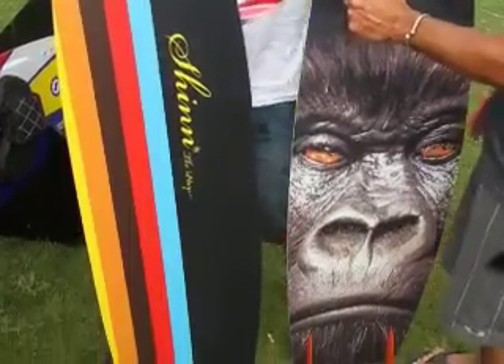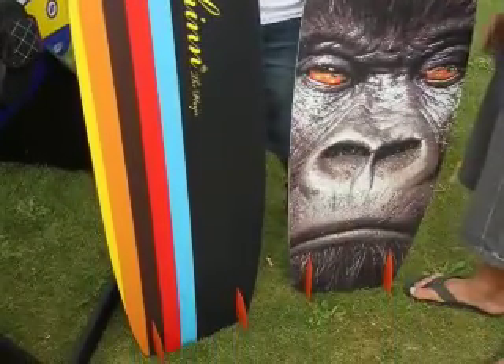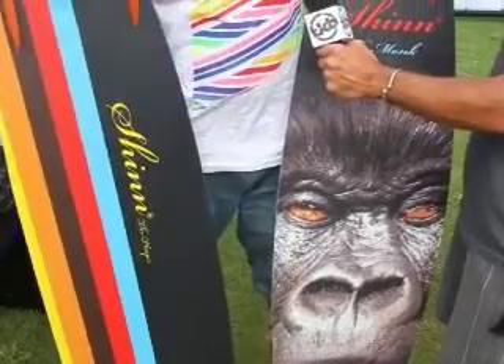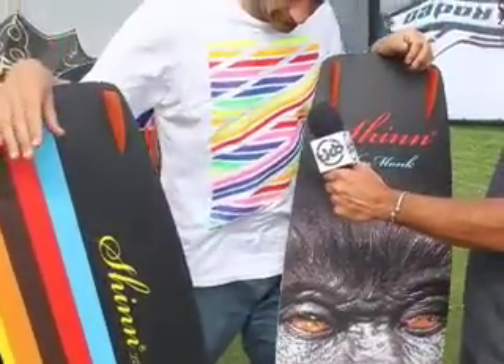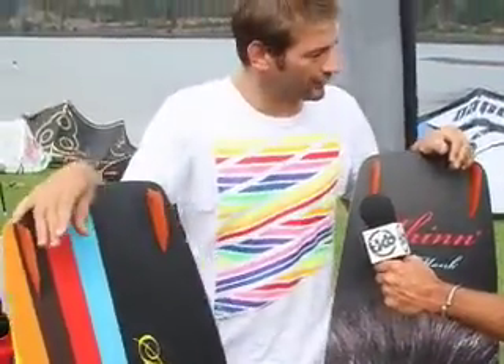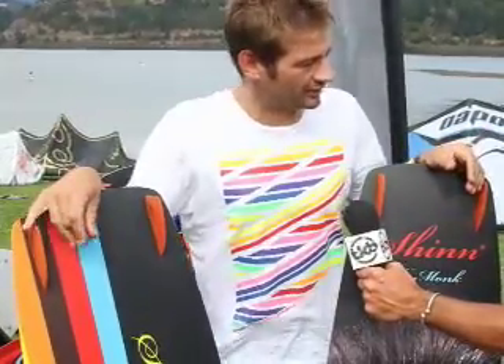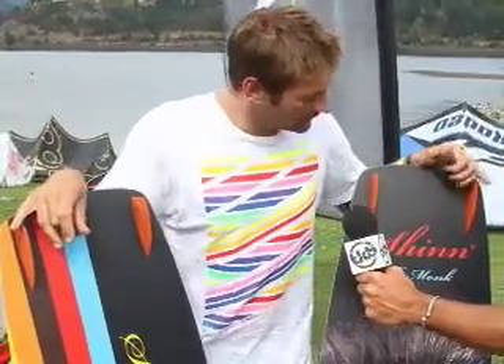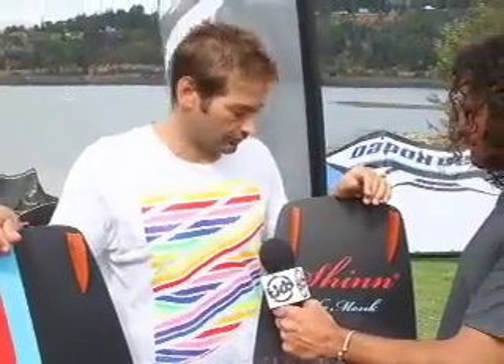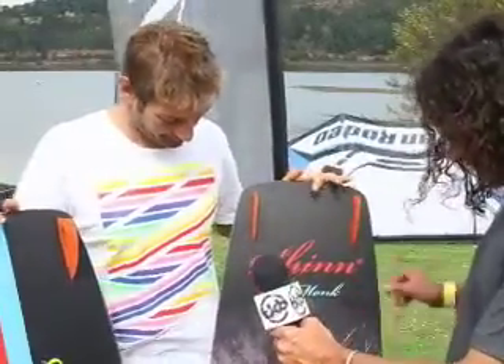We like to offer all the boards in a big range of sizes so everyone can find one. The Player here is available in widths from 39 up to 44 centimeters wide — for the big guys and for light winds too. The Monk here is available from 38 centimeters wide up to 44, so really every rider can find their size.